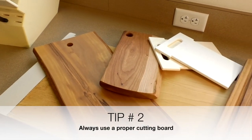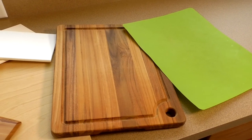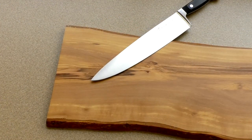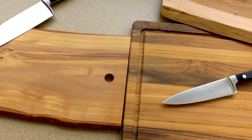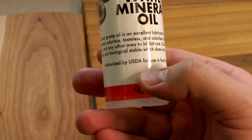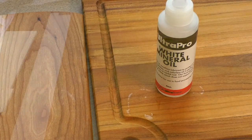This brings us to tip number two: always use a proper cutting board. Even the flimsy green one is better than nothing. The FDA has approved both wooden cutting boards and plastic cutting boards. Plastic is easier to sanitize and put through the dishwasher, whereas wood has antibacterial properties. To some degree wooden cutting boards are still porous, so you cannot run them through the dishwasher — you want to wash and dry them well. Occasionally you'll want to recondition your wooden cutting board with mineral oil or a similar protectant to help keep bacteria from working down into the wood.